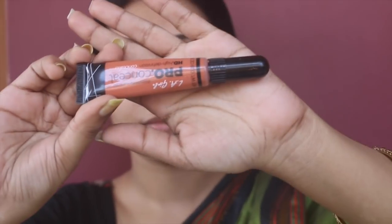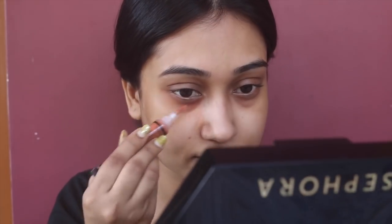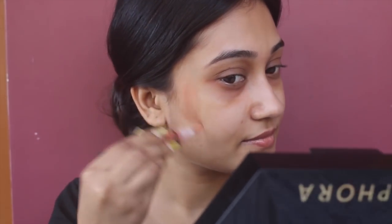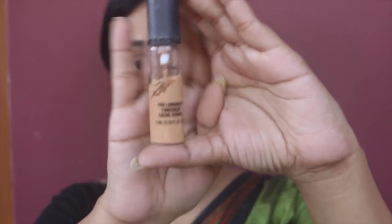I'm using my fingertips to blend all the product. Then I'm using this elegant brow concealer in the shade orange and applying it on the areas where I have dark circles or dark patches. I'm applying just a little bit of product because the foundation base is going to be very sheer. Then I'm applying the MAC long wear concealer — my shade is NC42 — and blending with my fingertips.